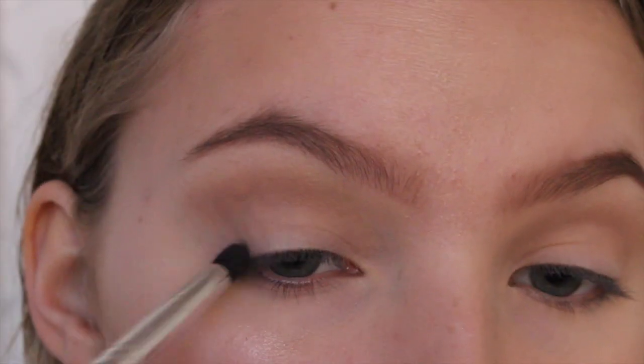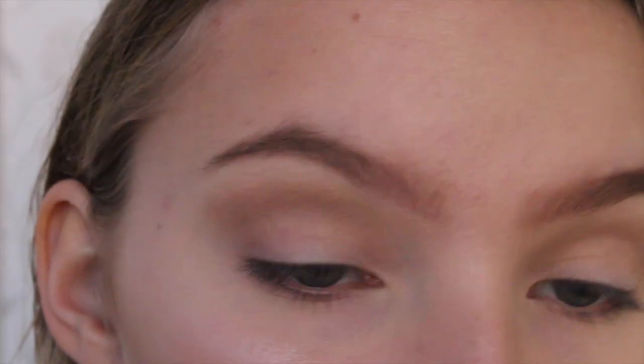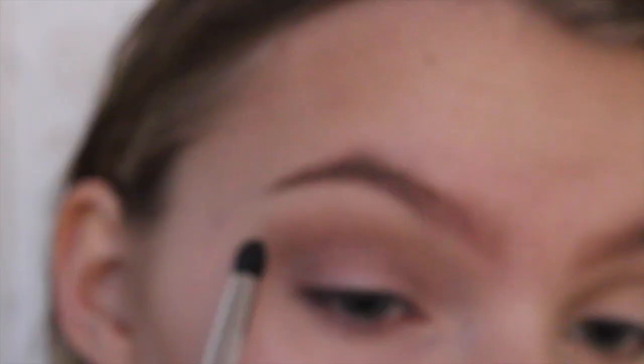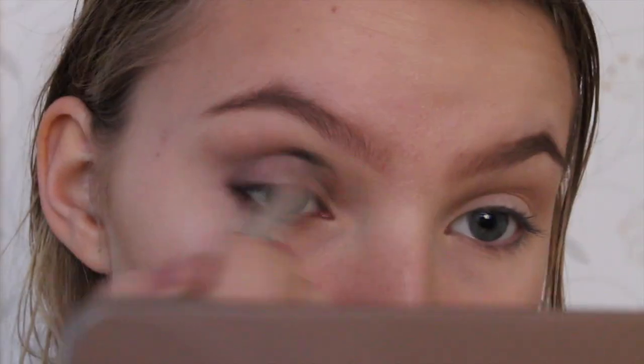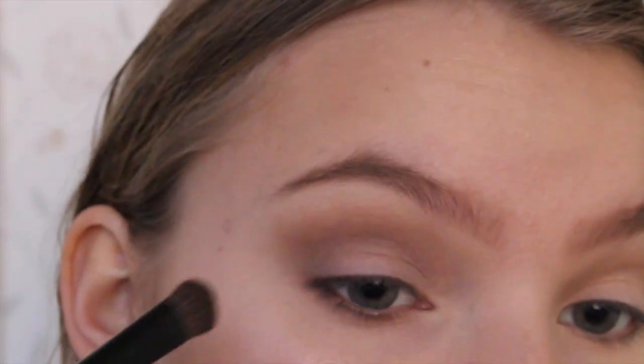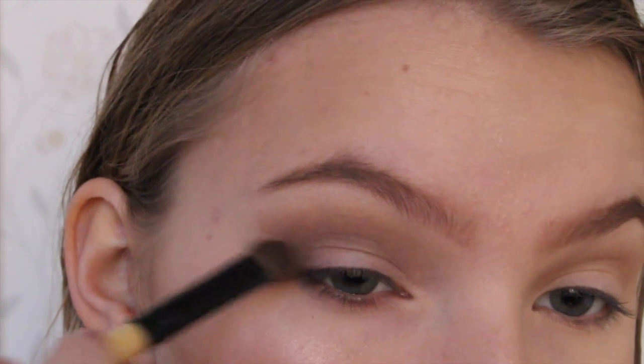Now I'm going in with Snake Bite to darken up my outer V and my crease, and I'm also applying that on my lower lash line just to even out the look. Then I'm taking Booty Call and putting that on the centre of my lid and the inner corner. Now I'm darkening up my outer V and crease again, and highlighting my brow bone and inner corner.